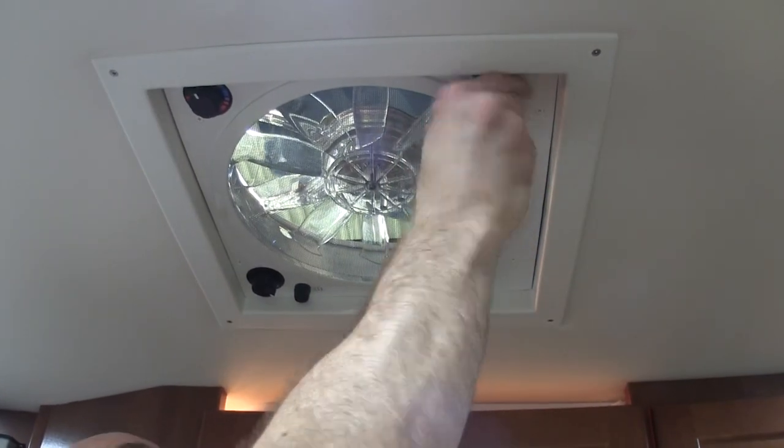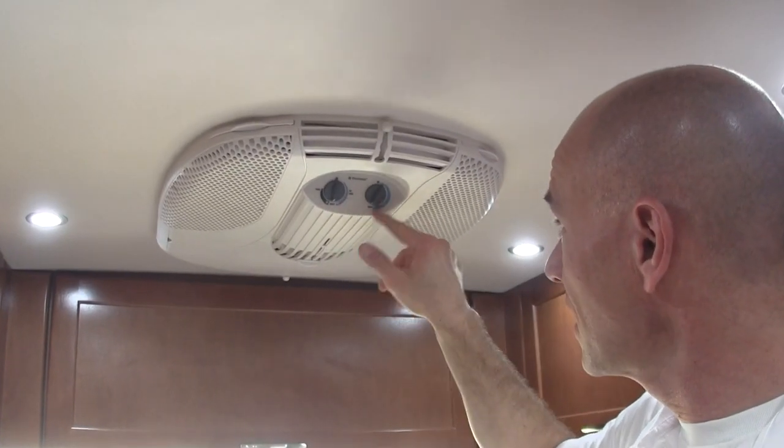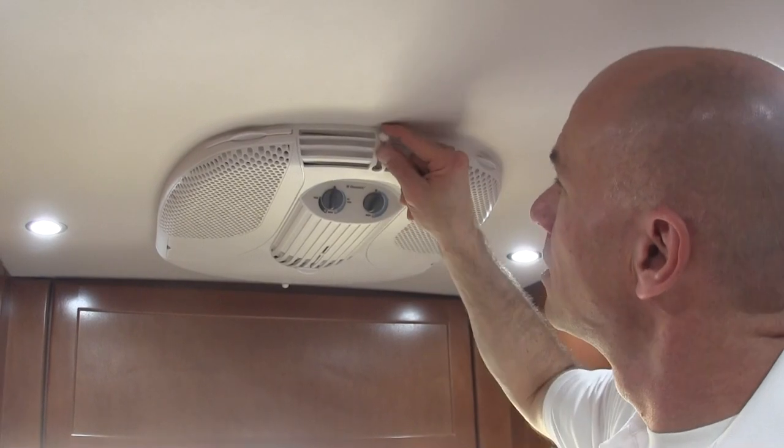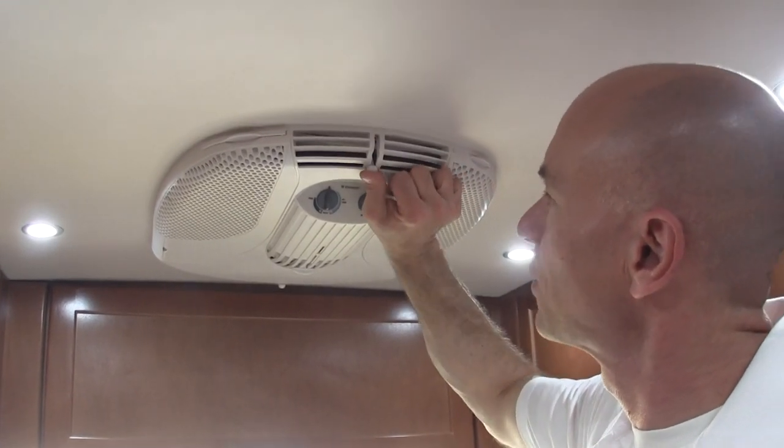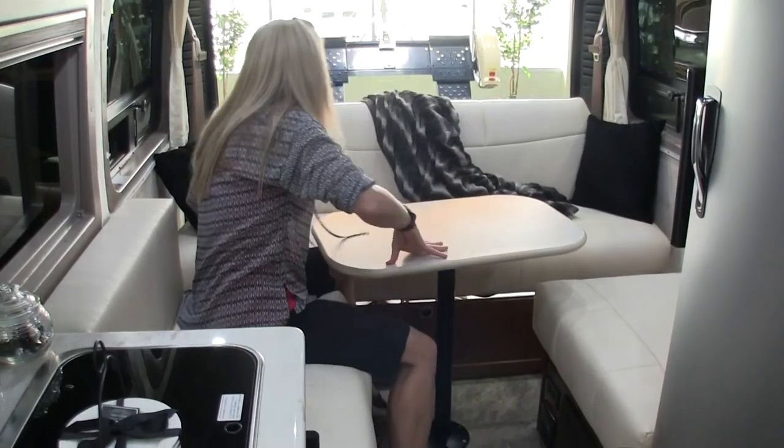Fantastic fan — pretty standard, not a lot to say: in, out, three speeds, et cetera. The 11,000 BTU air conditioner should be plenty for a coach that size. It does not have a heat strip, but it does have baffles so you can direct the air.